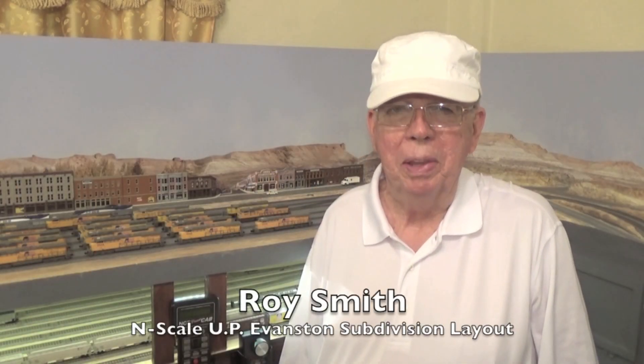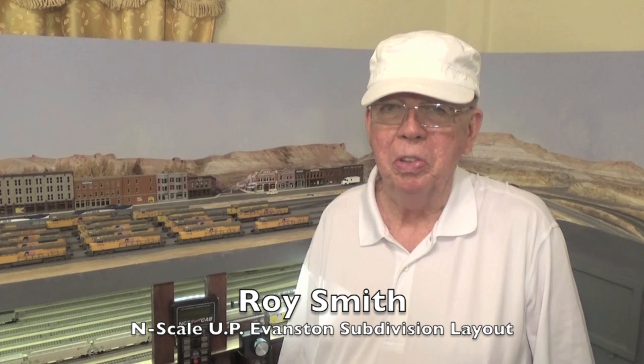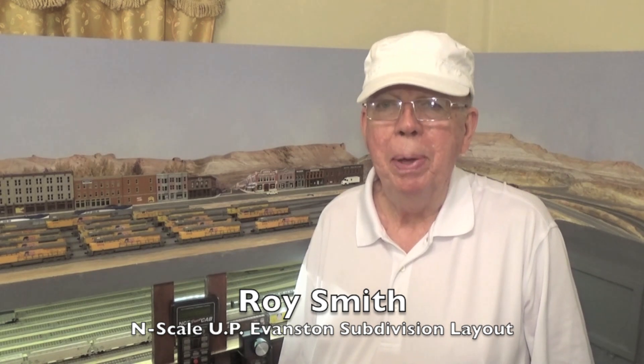Hi everyone, I'm Roy Smith. In this short video I'm going to show you my entire fleet of diesels. I've lined them up as you will see, and in a moment I will tell you why I've lined them up like this.